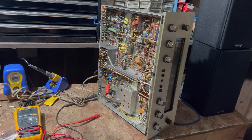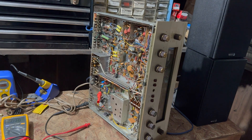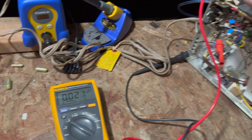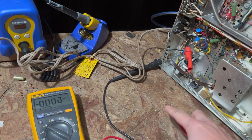I'll try to get a little higher cathode current. They're running way too cold. It's increased just a little.